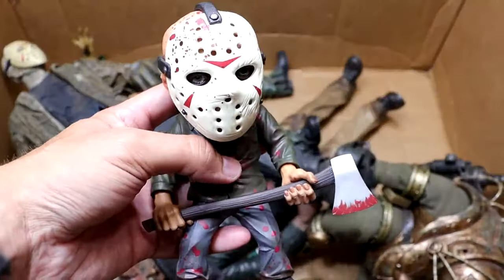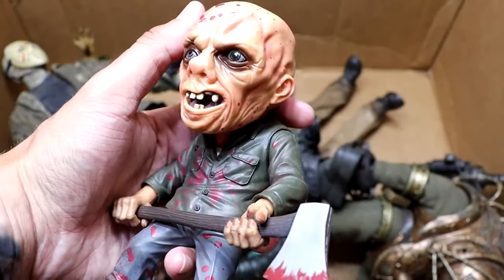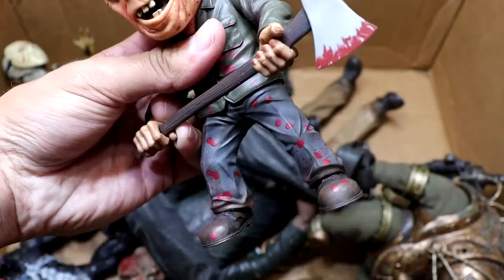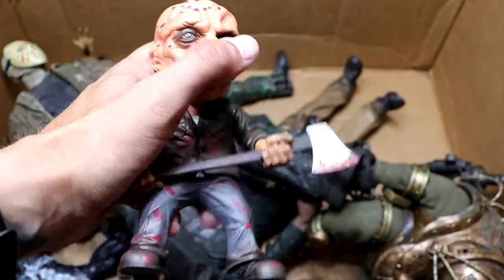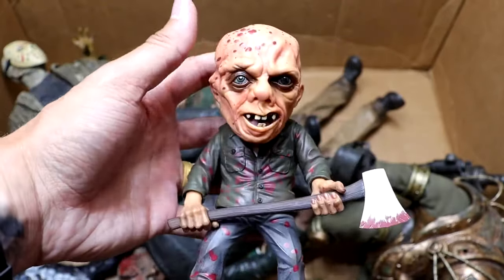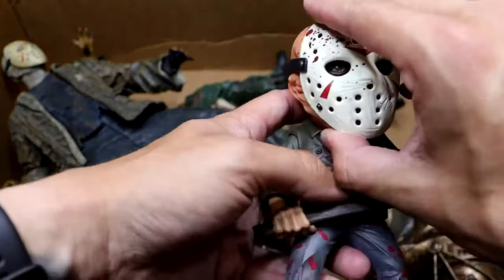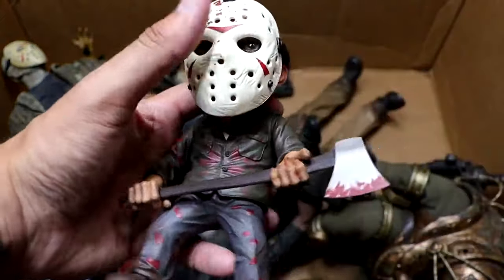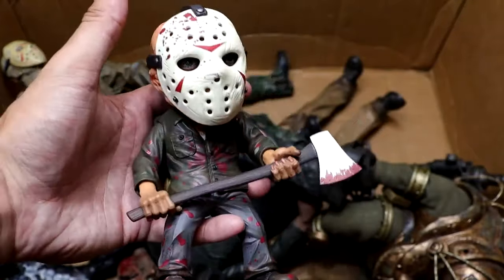Next up, we have this cool mini Jason figure that has a really unique head sculpt. Very unique design here in the skull. It is a figure with basic articulation — kind of a Tooney Terrors style but bigger and very high quality, very well made. He's got his axe accessory in there. Again, removable mask. Just a great little display figure piece. I love it with the mask on. Very hefty — whoever the hell made this is very quality.